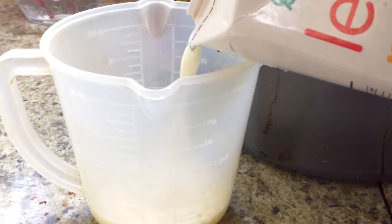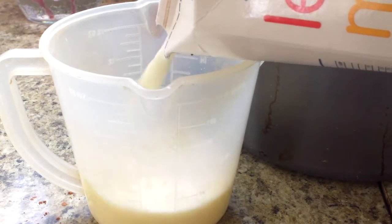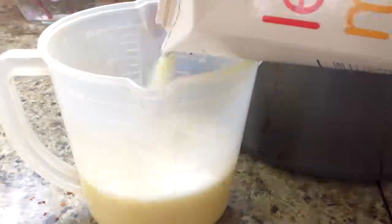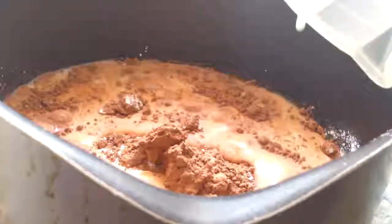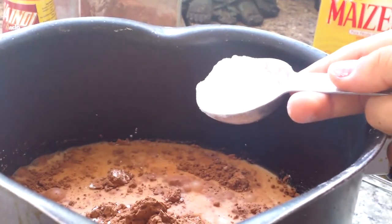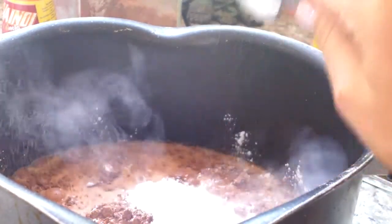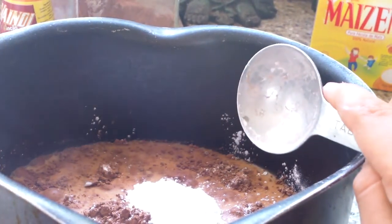Then I'm going to add about half a cup of milk and pour that in. Now it depends how sweet you want your chocolate pudding to be. I'm just going to add 1 tablespoon of confectioner's sugar and half of 1.